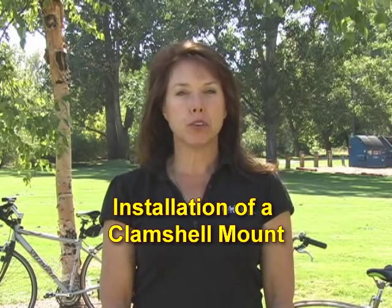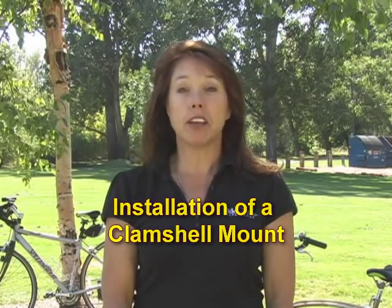Hi, I'm Jerry Rutherford, owner and designer at RideOut Technologies, and I'm here today to talk to you about mounting bicycle seats.